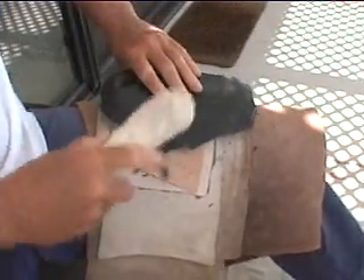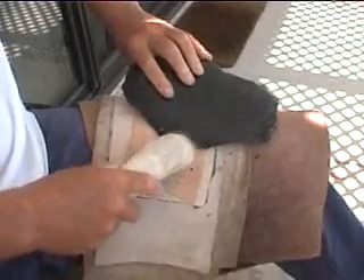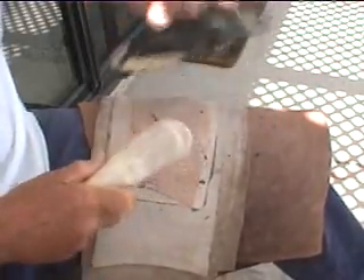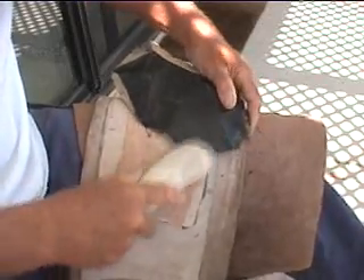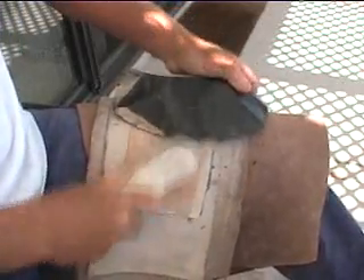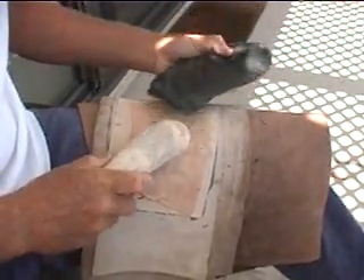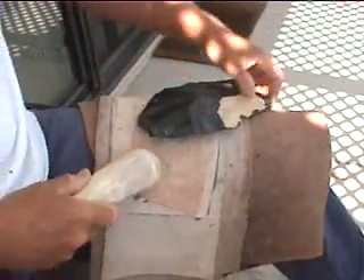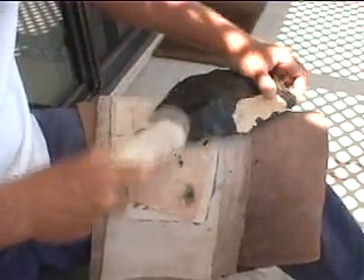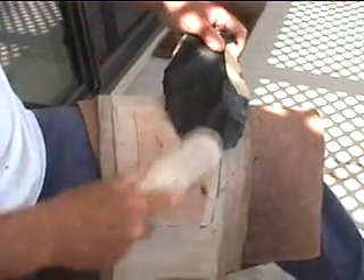Just getting rid of these thin, sharp edges initially — partly just so I don't cut myself, but mostly to add strength to the edges so that we can start removing flakes on them later. This is all real thin in here, might as well just bring it in a little bit.